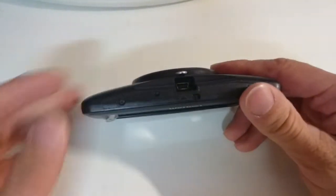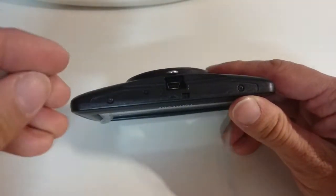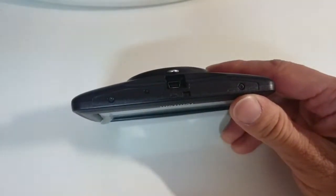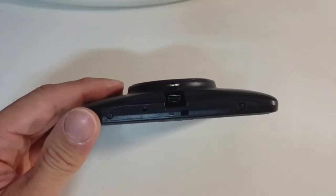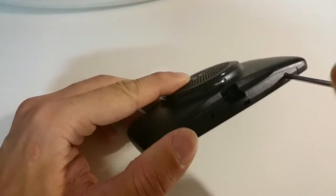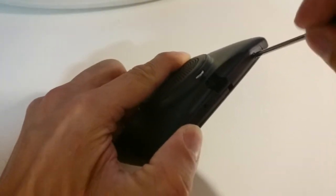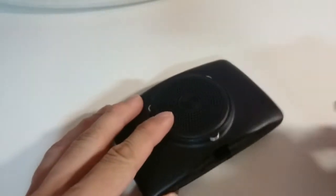First I remove the mounting bracket on the back, and now I remove the label that was covering two screws. So now I'm going to open it by removing these screws. These are actually hex screws, so I need a different screwdriver.